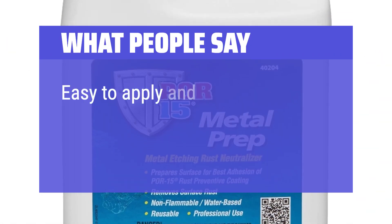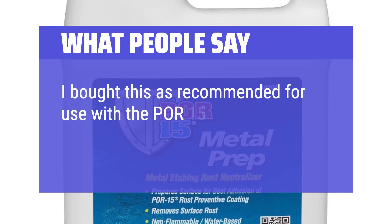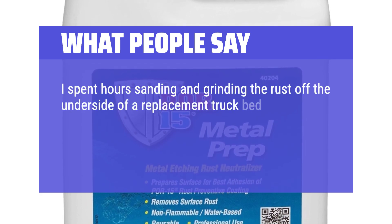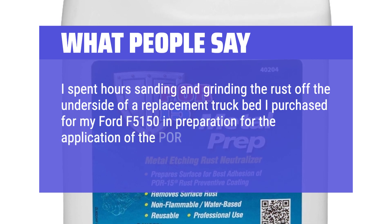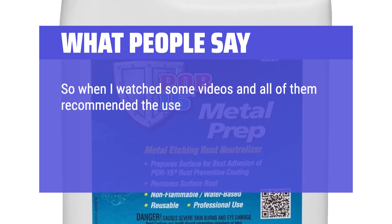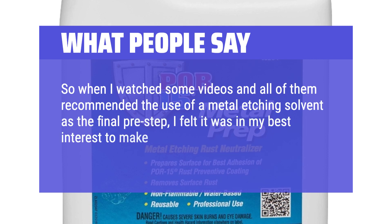Easy to apply and gets results. I bought this as recommended for use with the POR-15 sealant to prevent rust. I spent hours sanding and grinding the rust off the underside of a replacement truck bed for my Ford F-150, in preparation for the POR-15 sealant and rust preventative which cost over $50 a quart. After watching videos, all of them recommended the use of a metal etching solvent as the final pre-step, so I felt it was in my best interest to make the purchase.